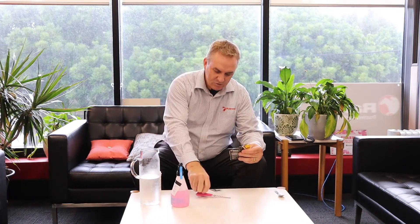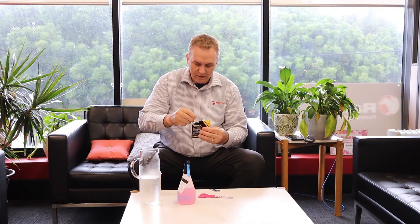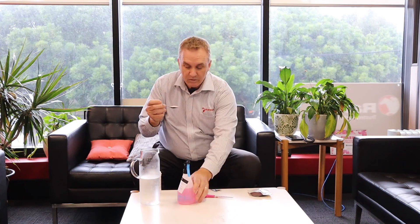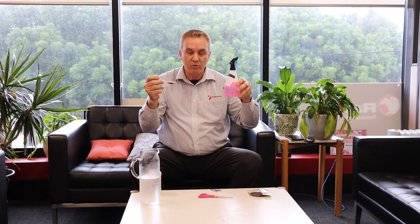If you use a sachet — which is a bit more economical — same sort of thing: 500 ml spray bottle, one level teaspoon of the sachet, 500 ml of water, good for seven days. We highly recommend it. We've issued it to all our staff for their workstations and to take home with them as well, and we've always used it around the factory. Thank you.